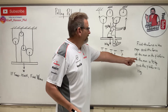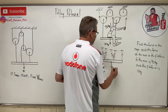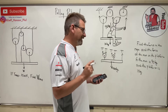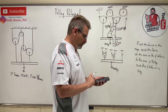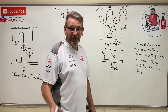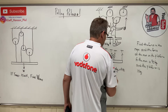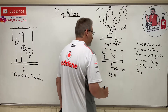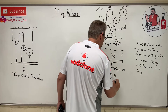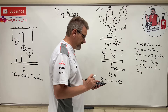100 kilograms times 9.81 equals 981 newtons. Summing forces in y: five T's going up minus 981 newtons going down equals zero. So T equals 981 divided by 5, which gives T equals 196.2 newtons. That is the force in the rope.